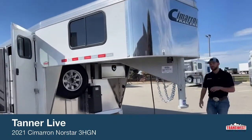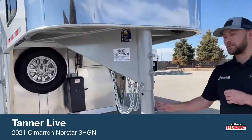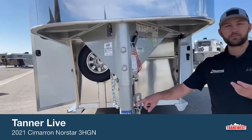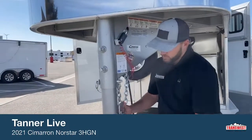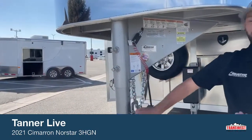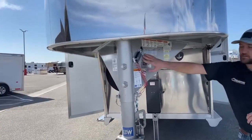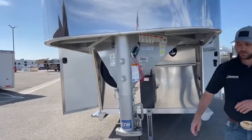Up here at the front, we have your B&W coupler. Cimarron and B&W kind of collaborated on this coupler — they built it to fit the Cimarron trailers. It's a real handy coupler. I like it because most couplers you see nowadays, some people like to lock their coupler shut when their trailers are parked. The cool thing about this is it gives you the option — you can padlock this trailer shut without having to buy a gooseneck lock. You can do it with just your regular padlock. You also have your breakaway cable for your breakaway brakes and your chains for hooking up.